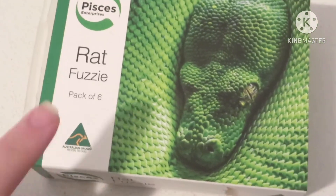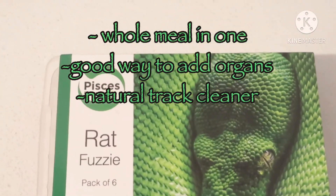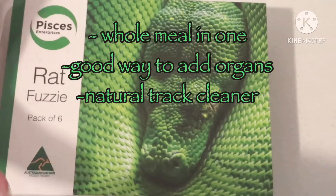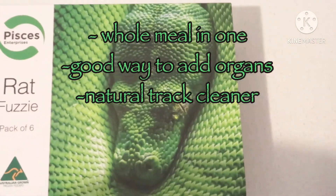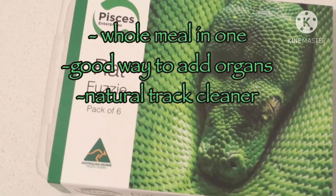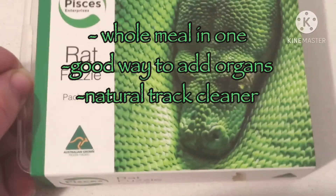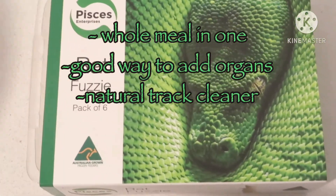The last thing, which is the most expensive and some people may not be comfortable with, but is a great option, is giving whole prey once in a while. This is great because it has everything from organs to bones to muscle meat and everything in between. Depending on what animal you're feeding, the prey may vary — if you have ferrets, fuzzy rats can be a great option, and for a small dog, a normal-sized prey item works well.